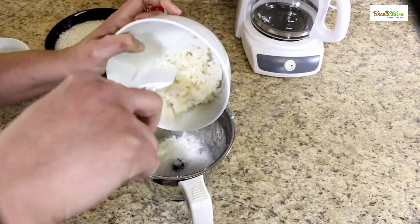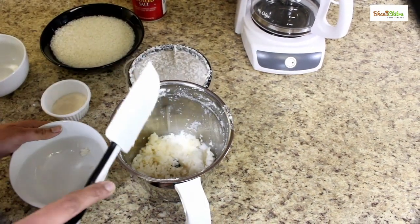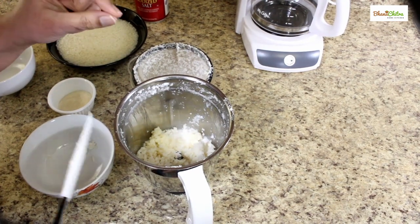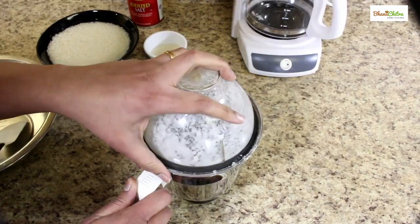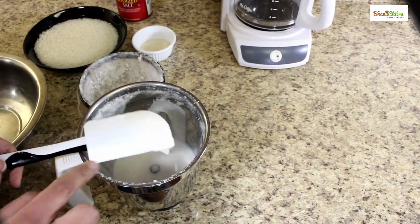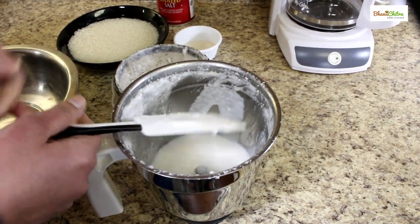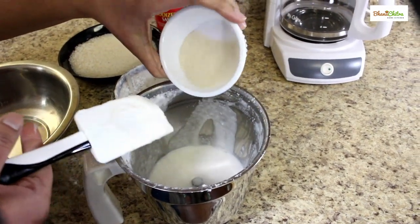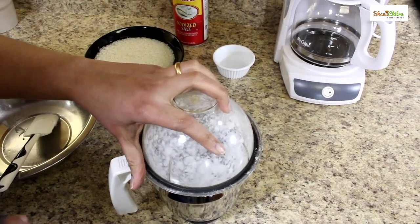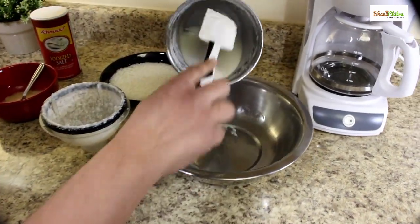Now I'm going to add cooked rice to it. We don't want the rice to be ground to a fine paste — we just need a little bit of lumps in it. I've ground the rice coarsely. To this we can add the sugar also and blend it again. This batter is ready and we can pour it into a mixing bowl.